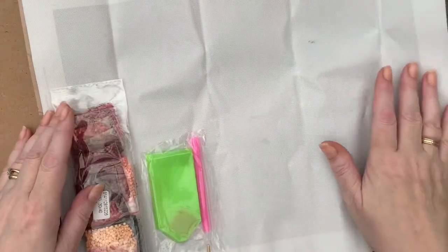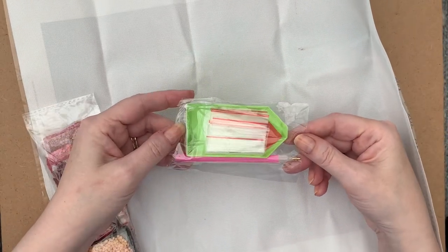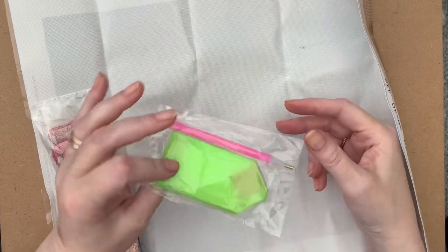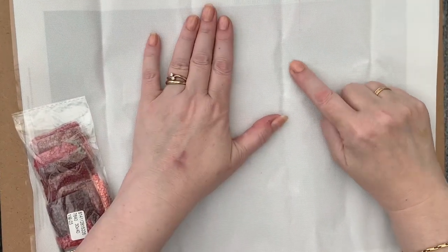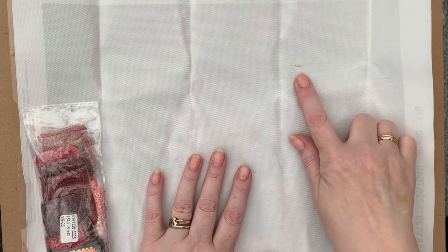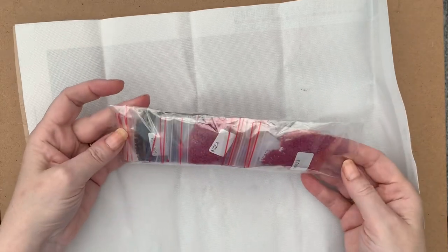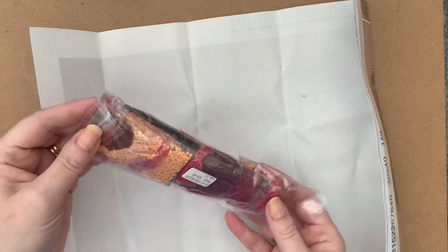We've got a basic toolkit with a few little grip seal bags - your pen, your wax, everything you need. This canvas has got very deep creases and a strange dirty mark there. I don't like dirty marks because I always think they've come from factories and come a long way. The drills have all come in little grip seal bags, which is quite nice - it seems to be a standard thing happening at the moment.